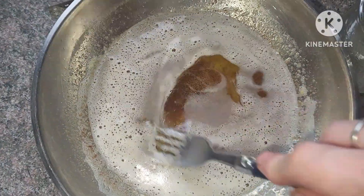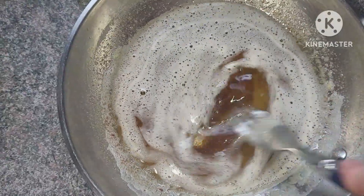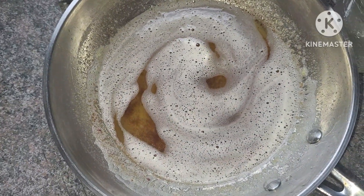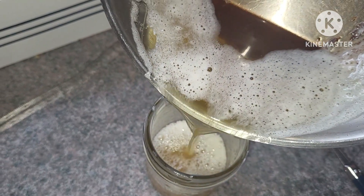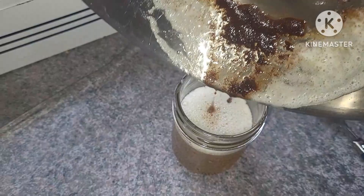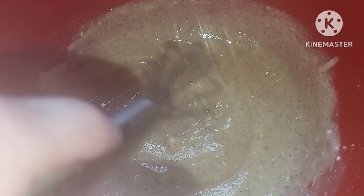Now that we've removed it from the heat, you can really see those brown bits at the bottom of the pan. I'm going to put it in a mason jar and put it in the fridge because I'm short on time and need to get going on this frosting. Our brown butter has started to re-solidify.